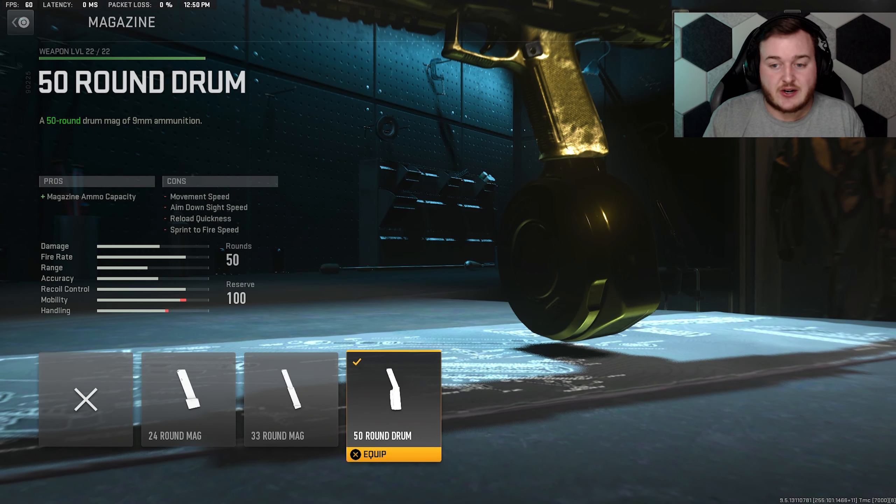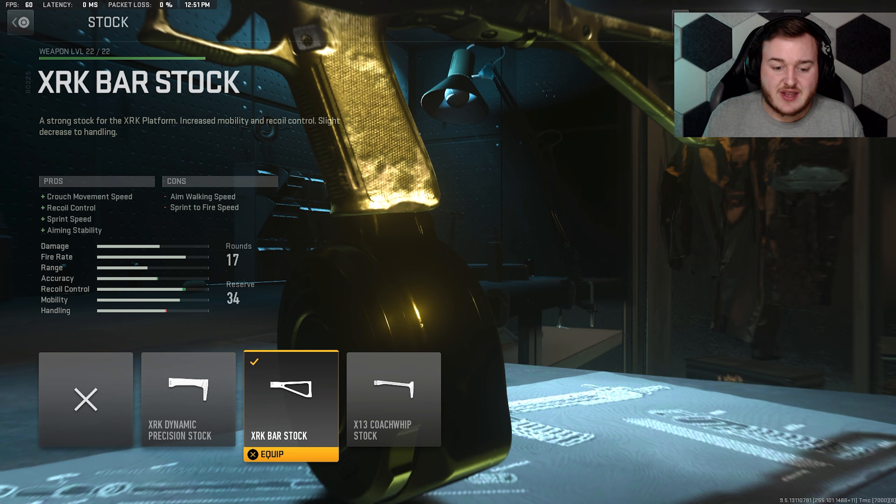For my class setup, I'm using the 50 round drum for a larger magazine size. I don't really need to go in depth with it — it's 50 rounds for an SMG, really good.